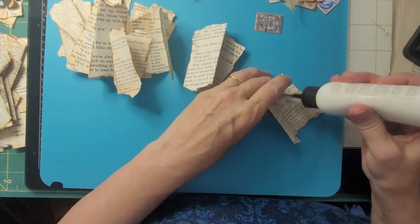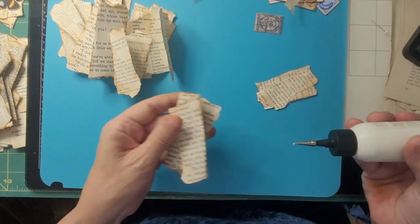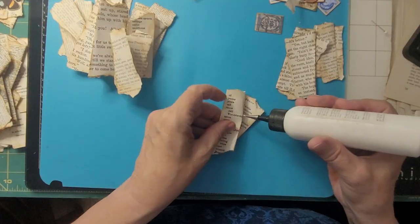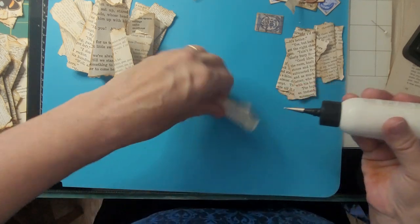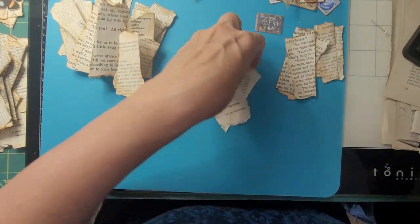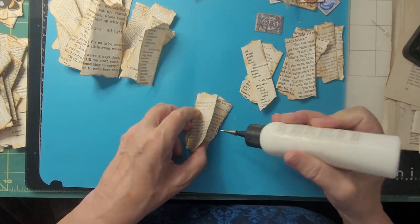Now the next step is you're going to put glue on these to hold them together. Depending on how many times you fold it, that's how many times you have to glue. This one's only twice. Then you just sort of pile them up — you're doing kind of a mass-make here. You don't have to get everything perfectly as long as you have them stuck together.